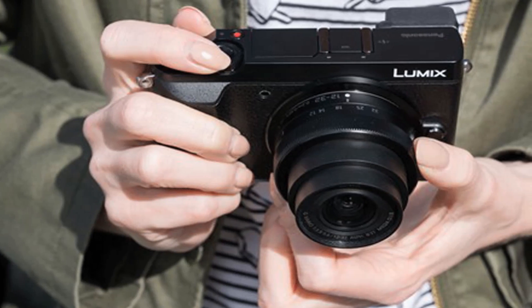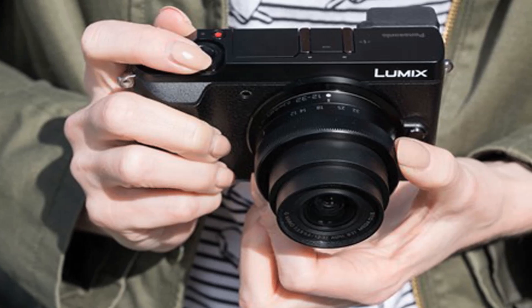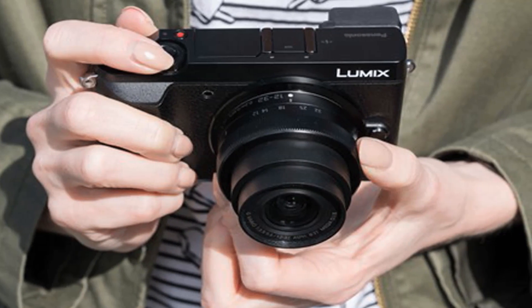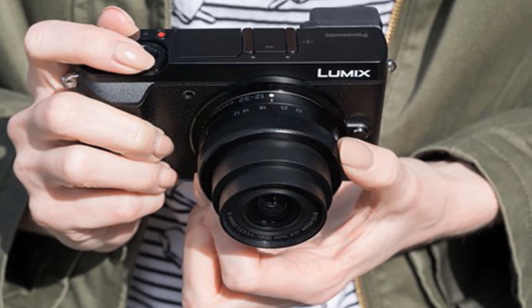The 3.0-inch 1040K dot touchscreen can tilt up and down. The camera also includes WiFi for wireless connectivity with smartphones.